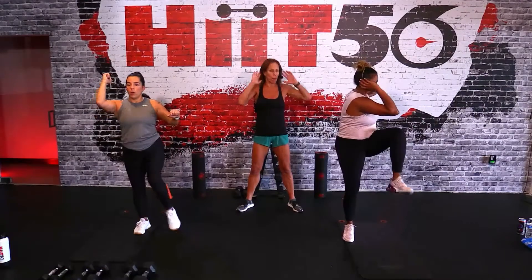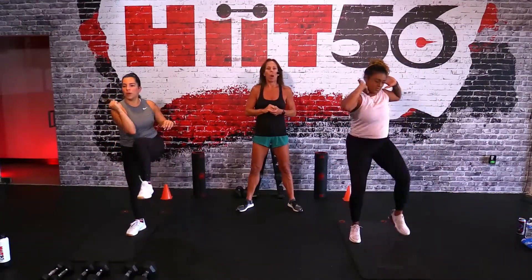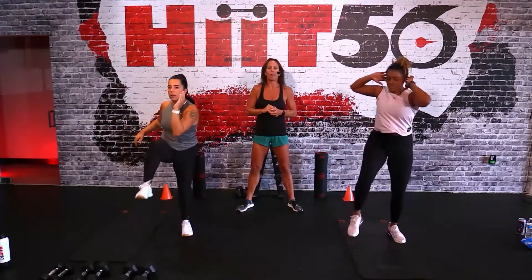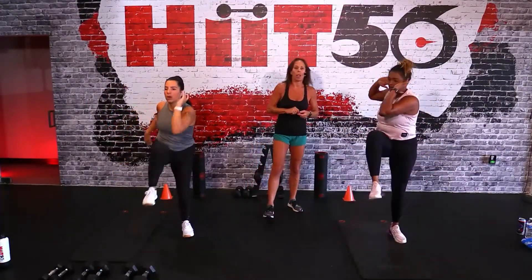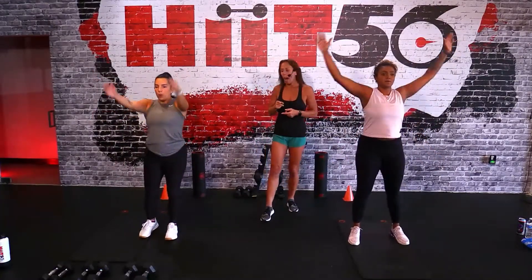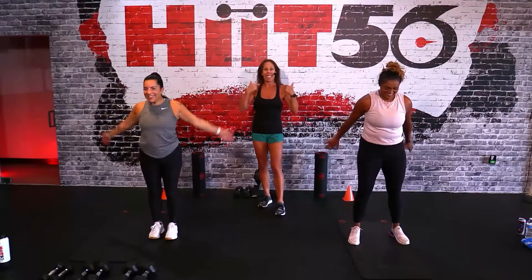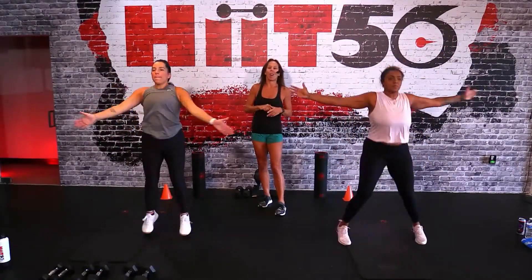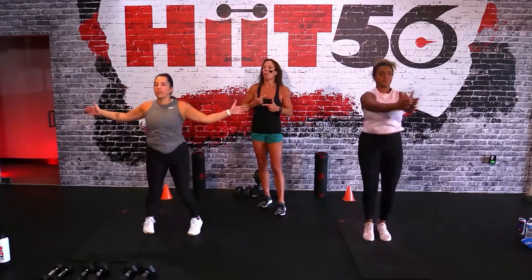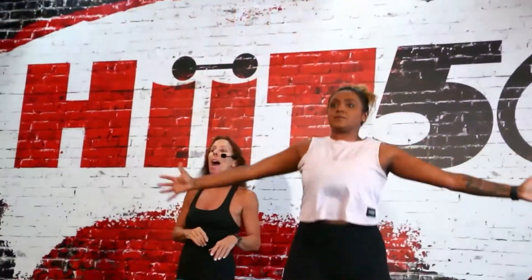Knee strike up to that elbow, right - you got it there Jess, good! Here we go, few more. For three, and there's two - big arm circles forward, let's go forward for five. And back - good. Steel jacks right here, let's go! You guys stay with us, we're going to warm up our upper body. Really open up those arms, squeeze that back.